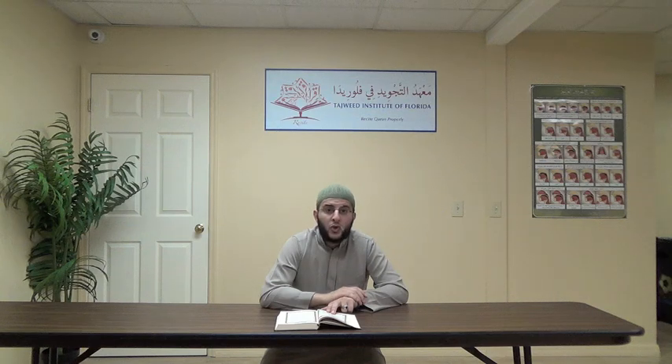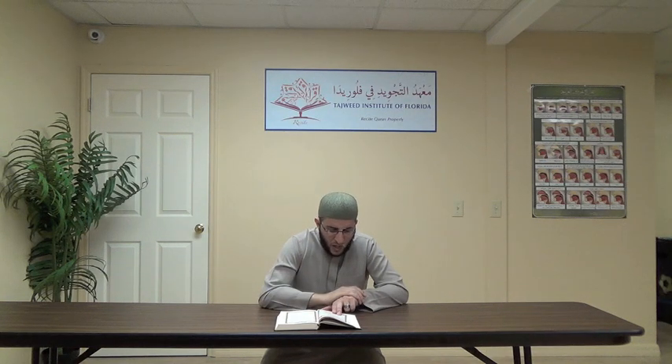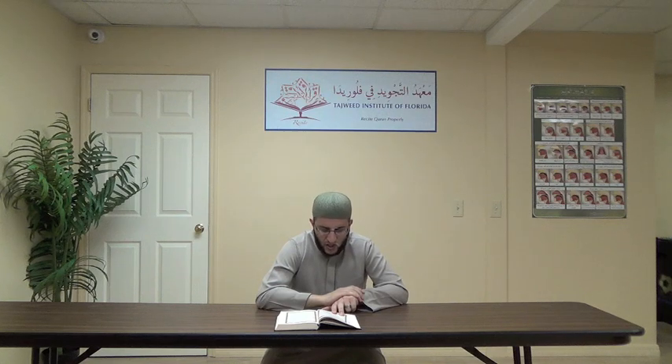Ayah number 10: Wa qaloo law kunna nasma'u aw na'qilu ma kunna fi ashaabi al-sa'eer. Kunna — two seconds, harfun ghunna mushadda. Ma kunna — again, harfun ghunna mushadda, two seconds. Fi ashaabi — four seconds, mad munfasil. Ashaab — the saad is heavy, with hams. Ashaabi al-sa'eer. The la is light.